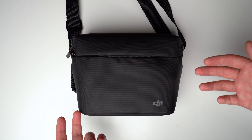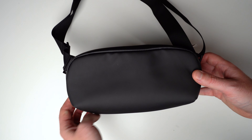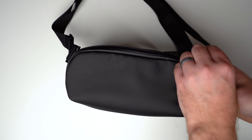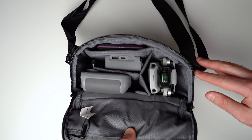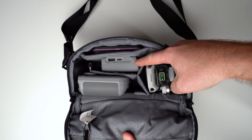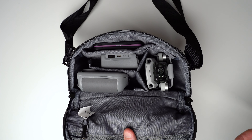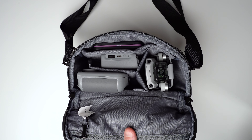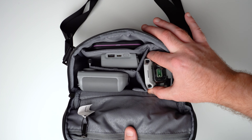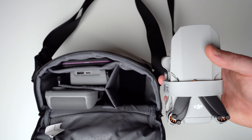Here's the Mavic Mini 2 case — it's nice, feels good, and looks to be somewhat weather-resistant. It's got pouches and slots for your ND filters and other accessories. You've got your drone, your controller, your battery bank, and ND filters. Anything else you want to throw in there, you have some options. You can even throw your wallet in and carry this as a bag.